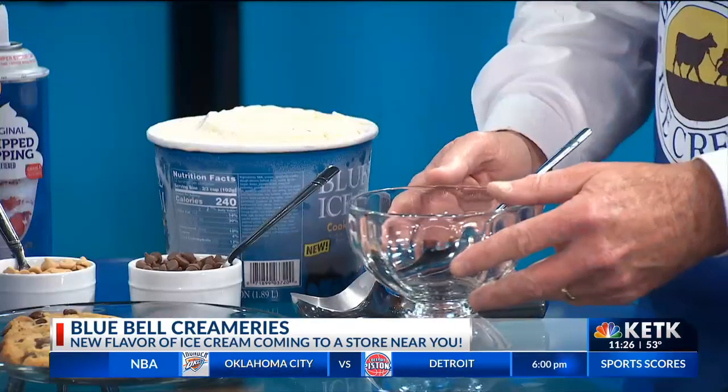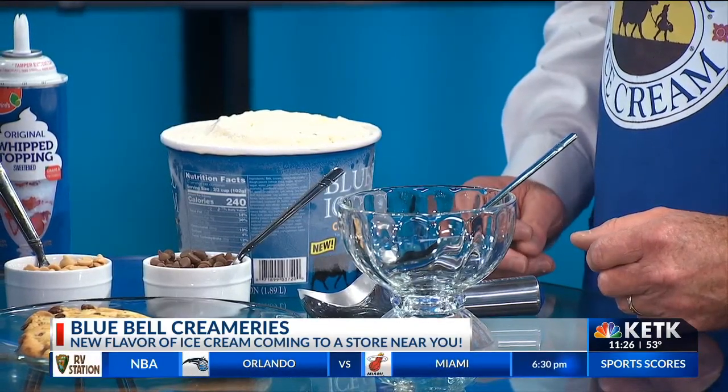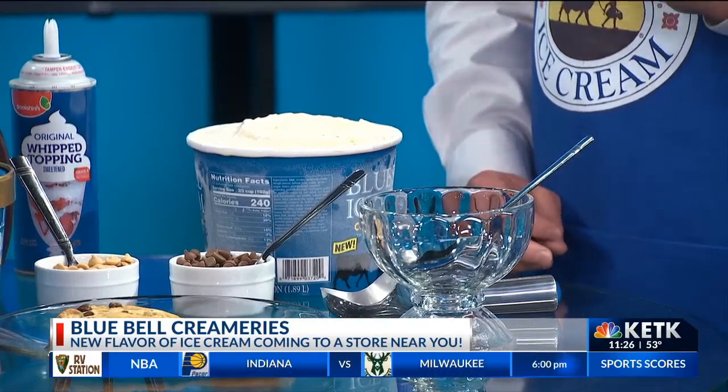Today we're going to make a parfait which is ice cream with cookie pieces and chocolate chips. We're going to start with the cookie dough overload, which is vanilla ice cream with a hint of brown sugar, loaded with cookie dough pieces — chocolate chip cookie dough, peanut butter cookie dough, and fudge pieces. So it's cookie dough with a little ice cream.